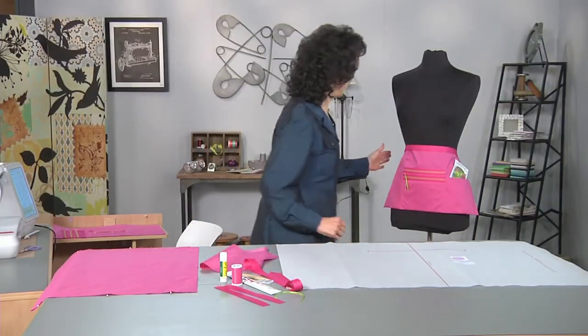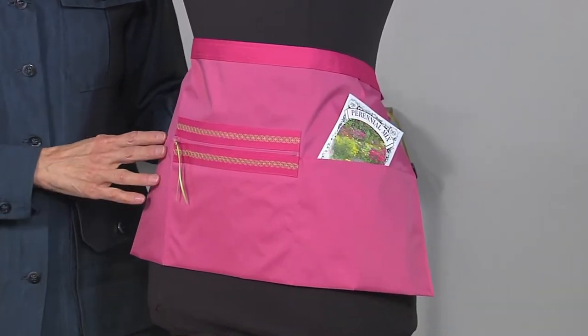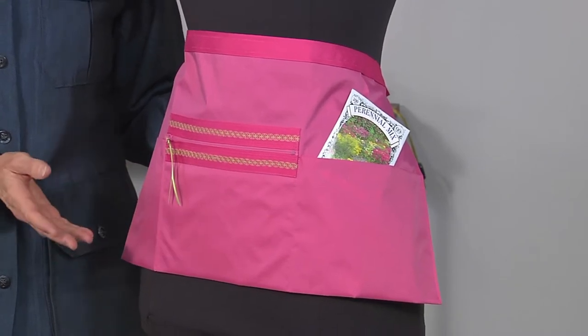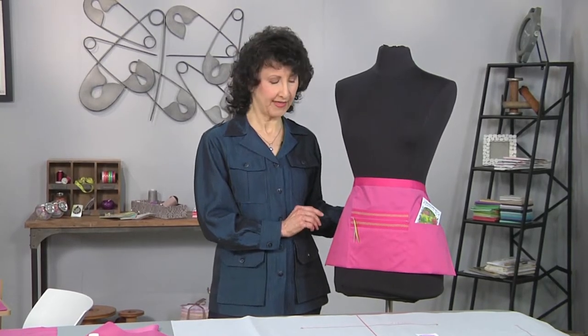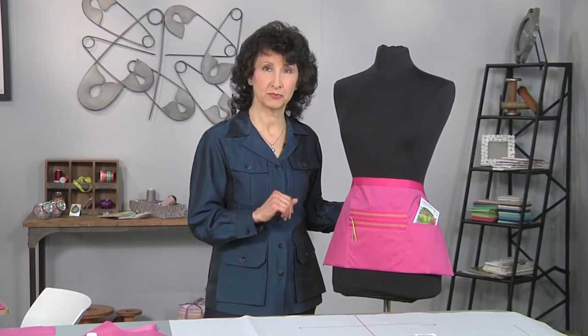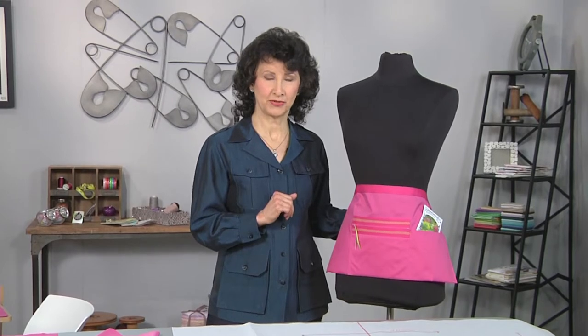Let me walk over to the dress form and show you a few of the details. This is an apron that I designed to be waterproof. I'm using ripstop nylon fabric today. We'll give you some tips on sewing that — it's a little bit unique and different, but thoroughly waterproof so you won't have to worry about garden sprays, mud, or dirt. It'll all wash right off really easily.